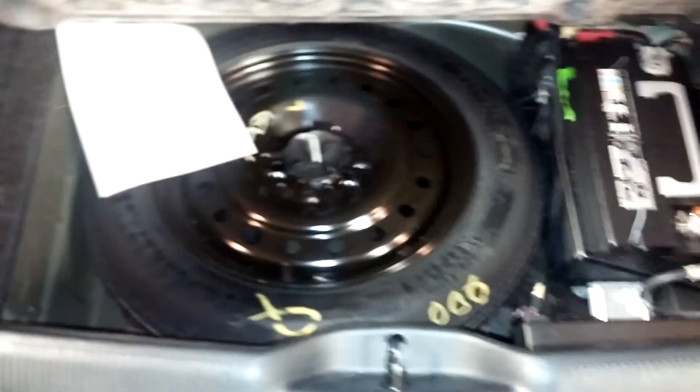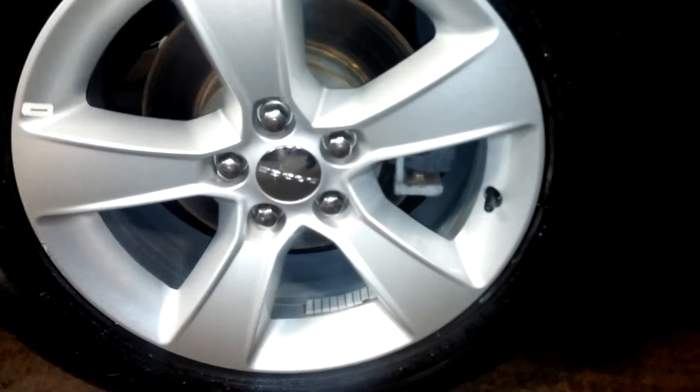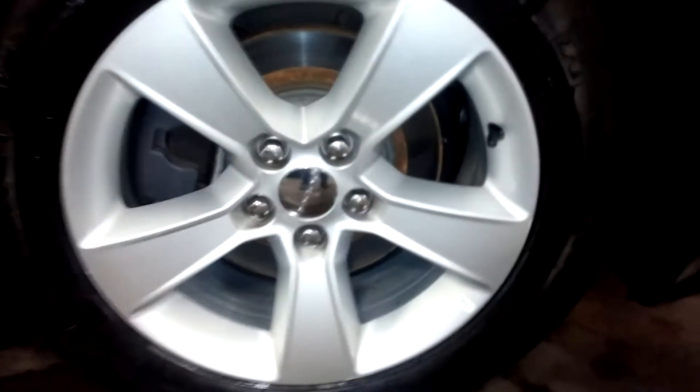It also comes with a brand new spare tire, and there's your battery. On the other side, this rim has no curb rash either. The rear seat has no tears, no rips, no holes. Power windows, power door locks — all nine. The front passenger seat also has no holes, no rips, no tearing.